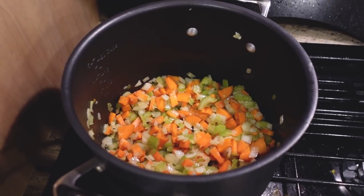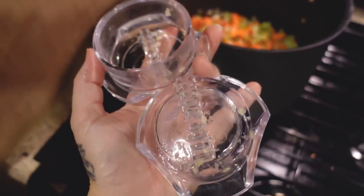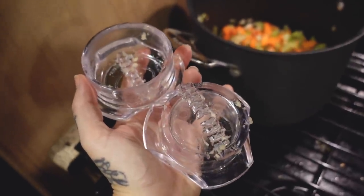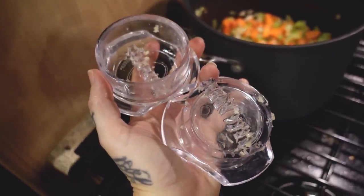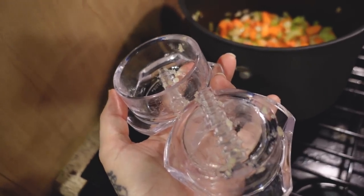I just put the garlic in and now we're going to wait 30 seconds, then I'm going to add our broth. I wanted to show you guys this because I always think this is hilarious. I bought this from this really cute gay couple in Palm Springs. They had this awesome shop and I loved them. They were hilarious.